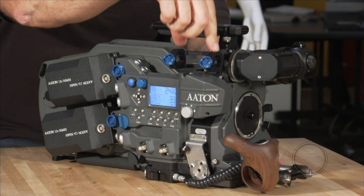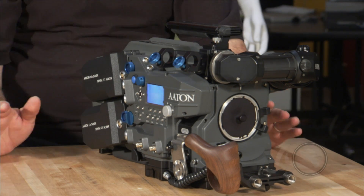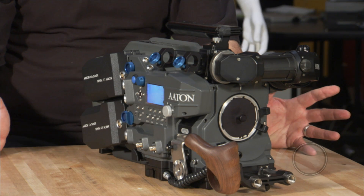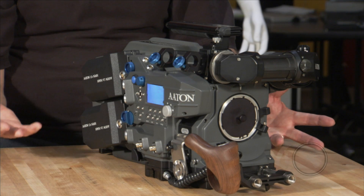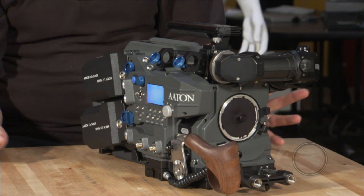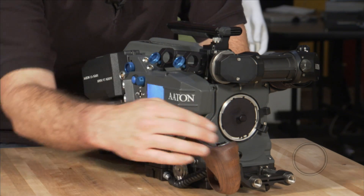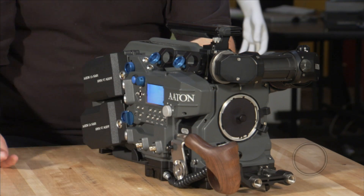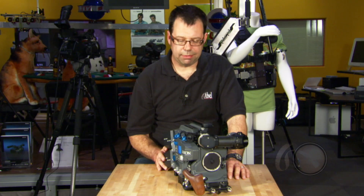And on top here we have a rod holder, which is very handy if we're going to do a wireless focus setup. So let's say we want to have a focus iris and zoom motor on the camera for a wireless setup — no problem. We mount them onto the rod here and it keeps the area down here where the hand grip goes nice and free so that we can set up a right and left hand grip, things like that.